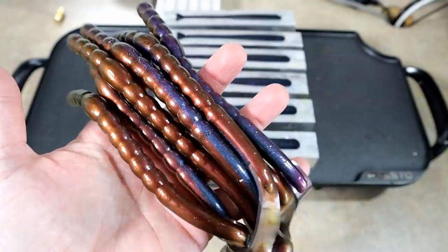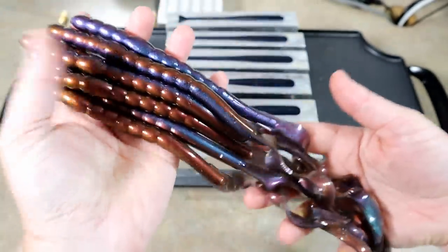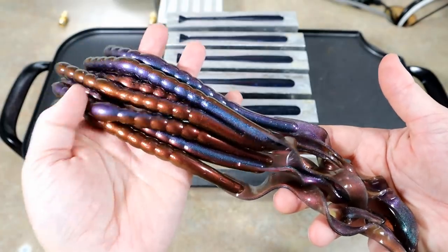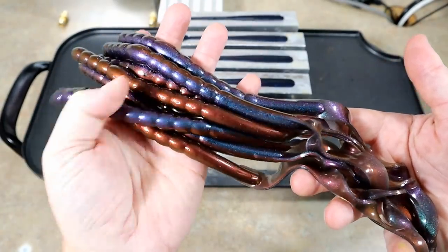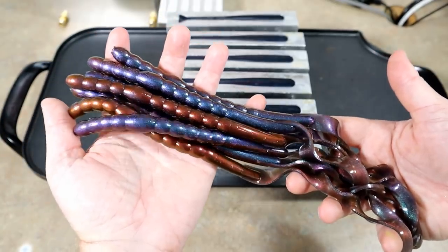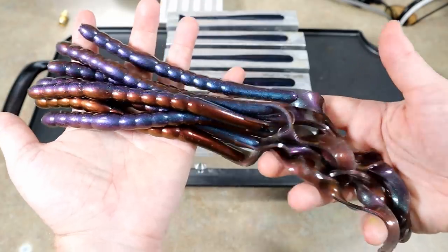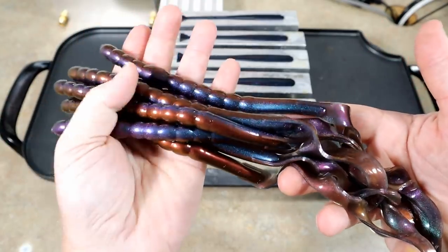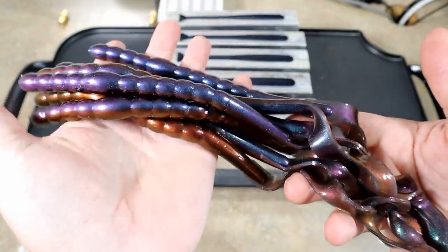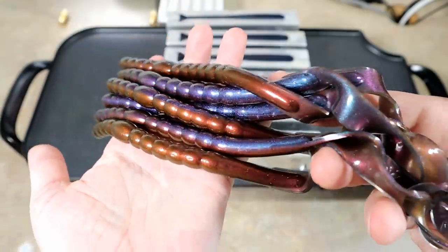First and foremost, I have some hyper shift 13-inch worms here — this is a new mold. If you watched one of my recent videos where I did a mold unboxing, this was one of the molds. It's the Angling AI — I think he just calls it the 13-inch ribbon tail. As you can see, it's huge. These are all hyper shift pigments from Dip Your Car.